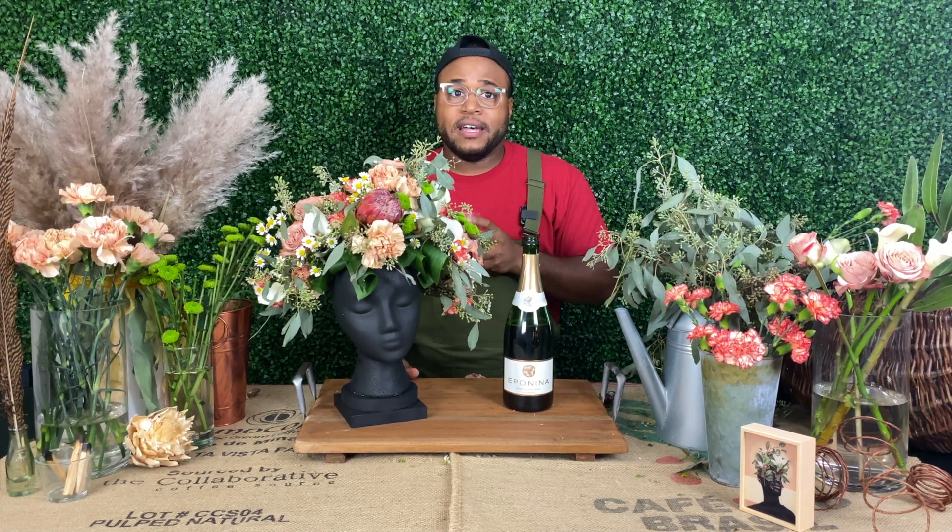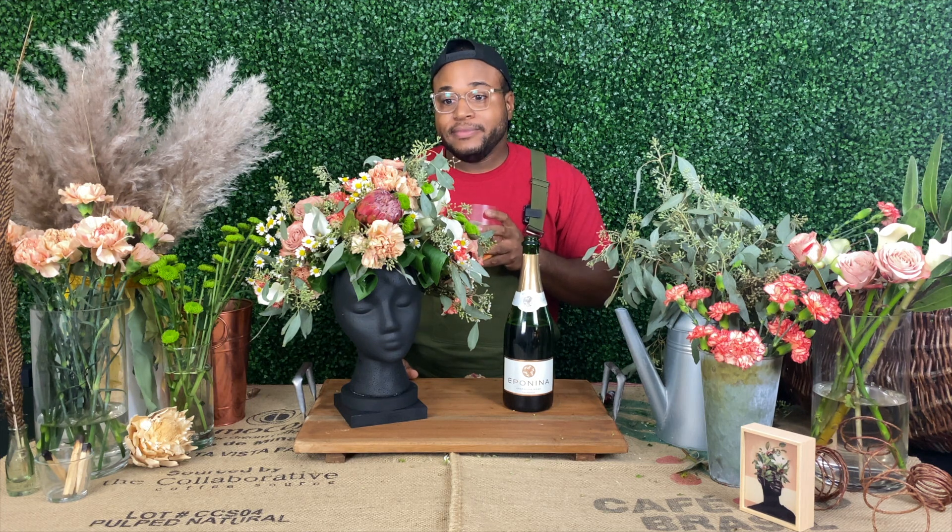Now that's what I'm talking about. I'm going to take this and enjoy this for the rest of the day with a splash of orange juice to create a mimosa. But you guys enjoy it too. Thanks again for joining me on The Flower Guy. Until next time, peace.